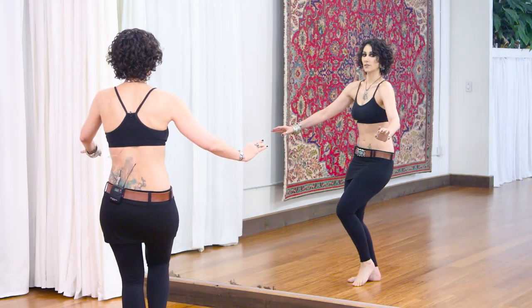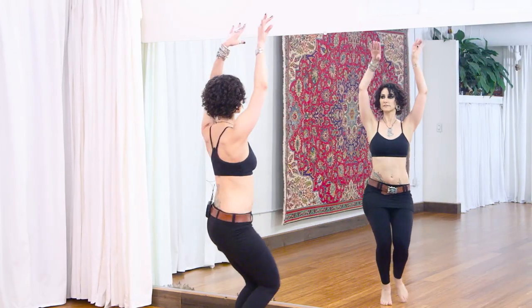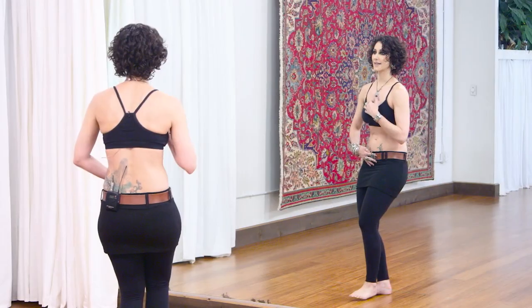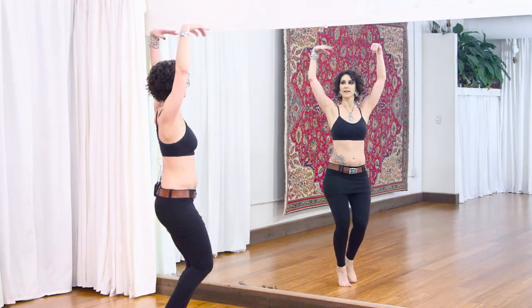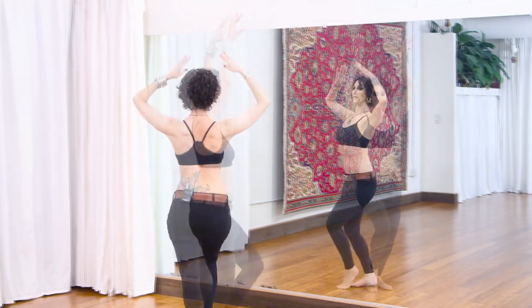We'll be adding variations that include layers, direction changes, and cues for improvisation. We'll break each layer down into its simplest building blocks, slowly put them back together, and then drill all four shimmy variations as a combination.